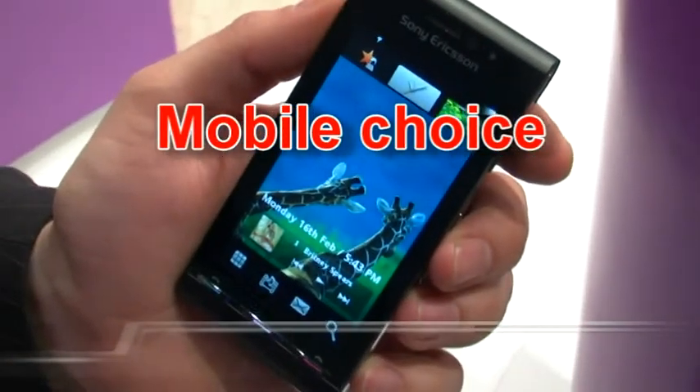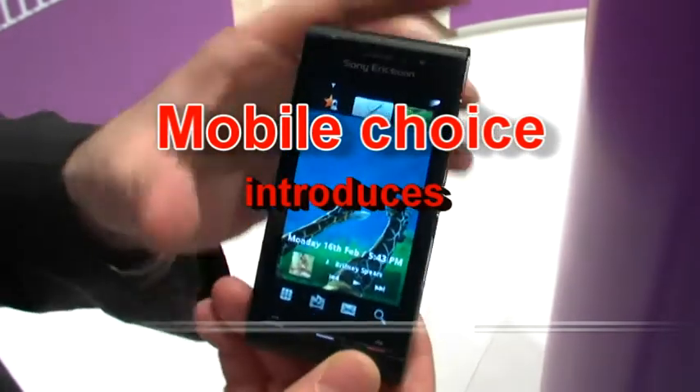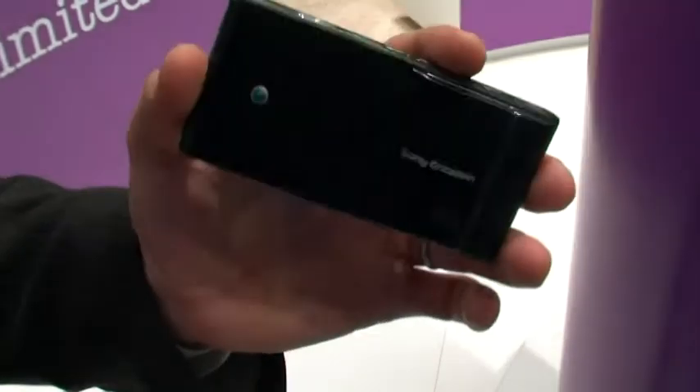This is iDo. It's the first phone project in our Entertainment Unlimited consumer proposition. This one is really the convergence of the Cybershot and the Walkman user experiences.